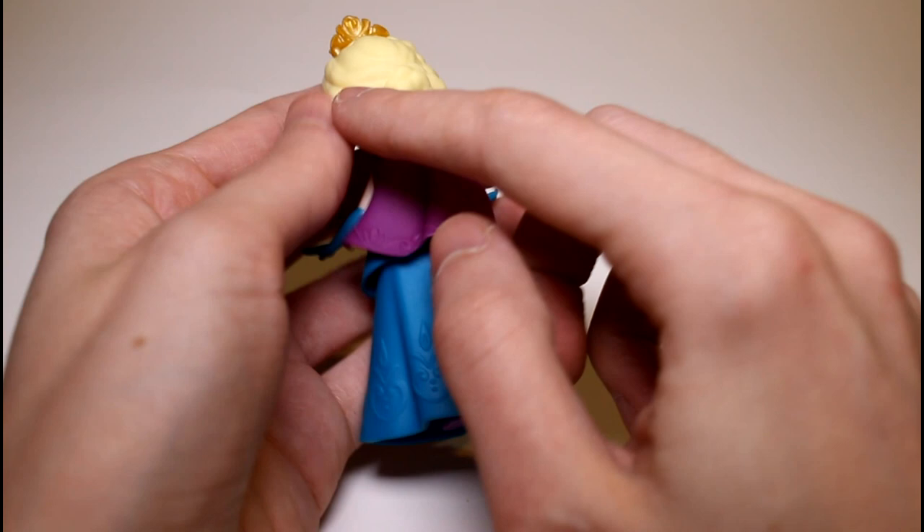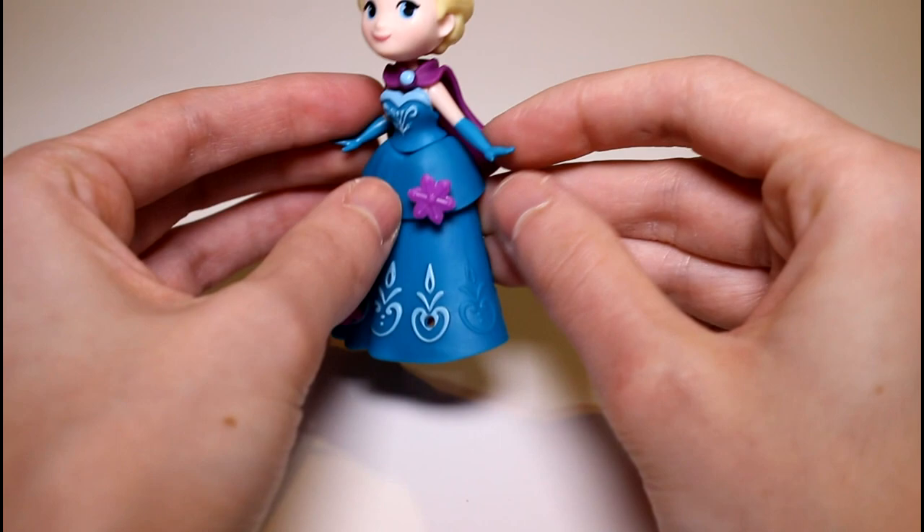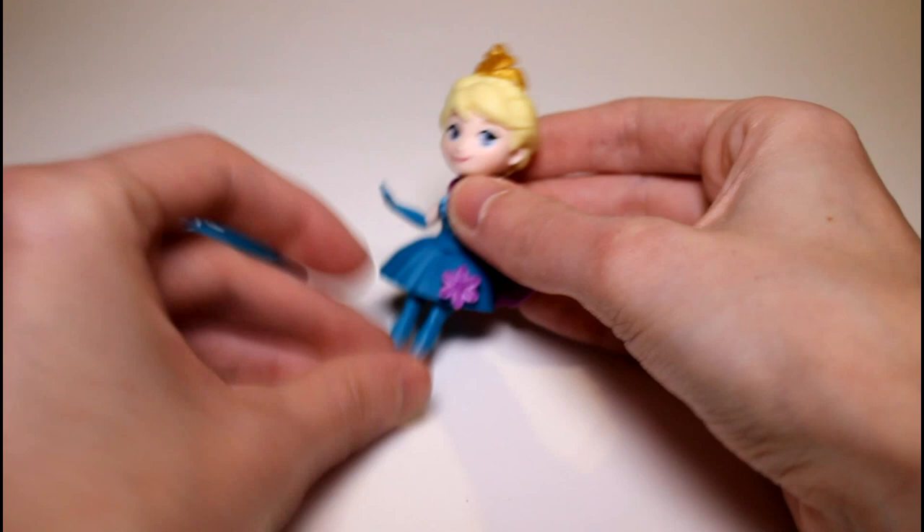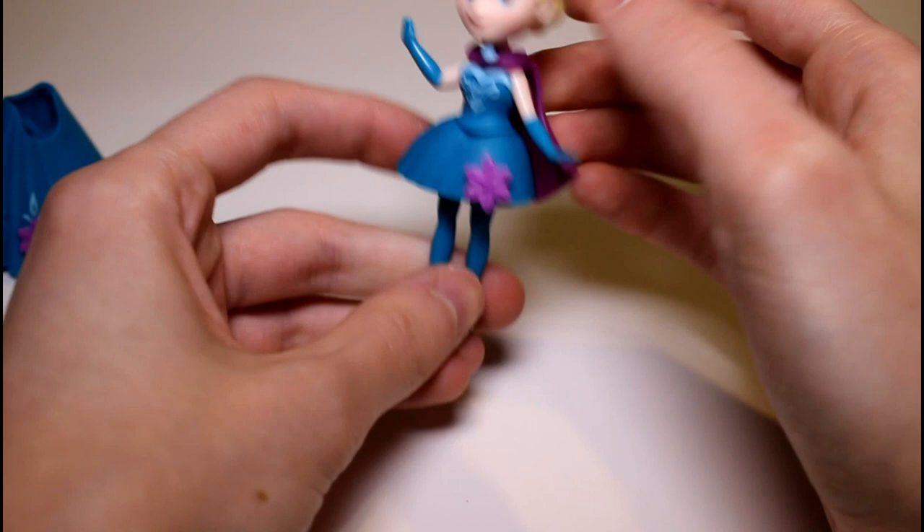Their clothes come off, and then they have like a little mini dress if you want. She can do splits, she can sit — anything you want her to do. I'm going to keep her dress off because why not. Her cape can come off if you would like, but the gloves don't because they're painted on. She's so cute, I love her. I'm just so impressed with the detail as usual.